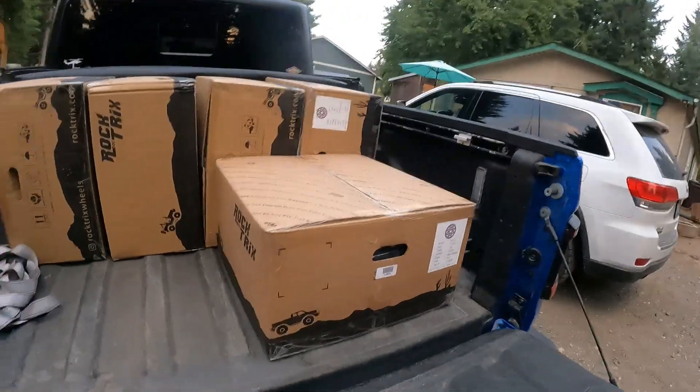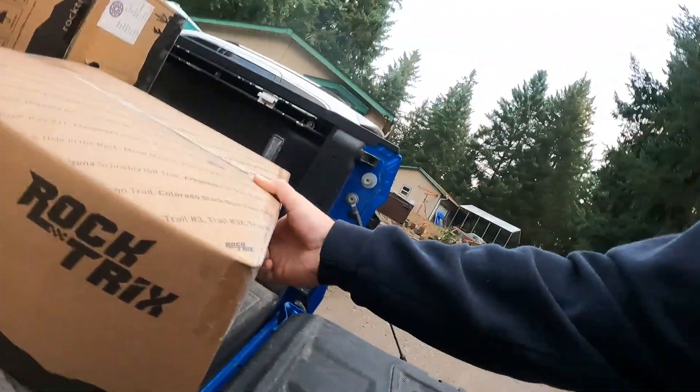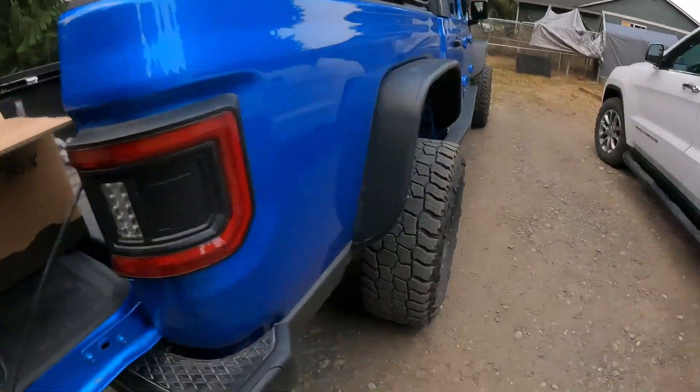The wheels I got are these Rock Tricks wheels. They're not the most expensive wheels out there, but I did some research on them and they look like they might be okay. I was able to find the offset I wanted — a 3.5 inch backspacing and a 17 inch wheel. The only problem is they're not black; they're gunmetal gray, unlike the old wheels on here right now that are black.